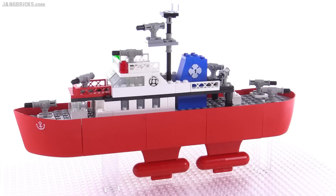Hey folks, it's Jang here with a look at a classic Lego fireboat set. It was called Firefighter.